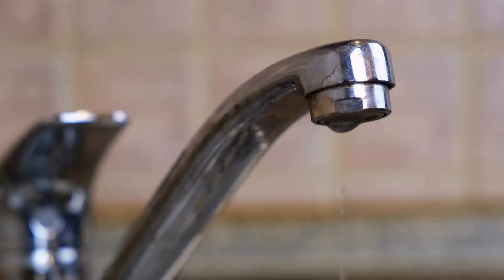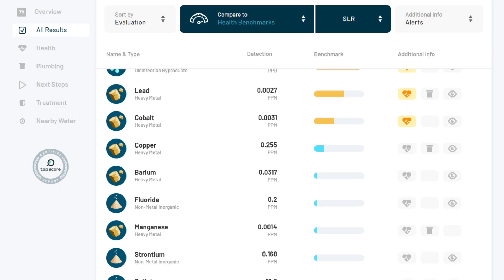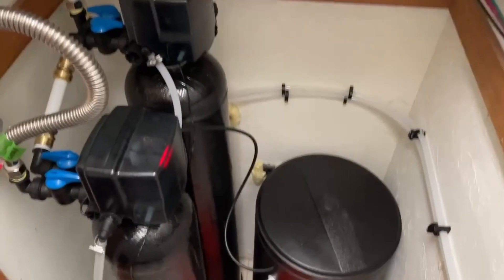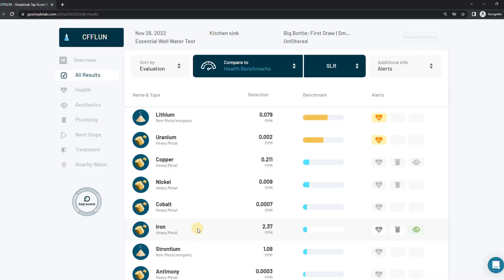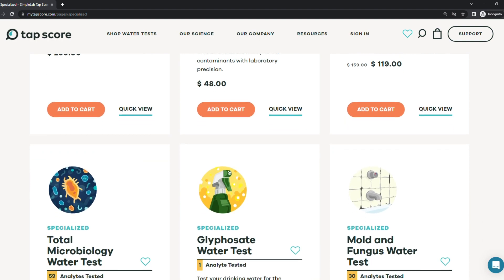If you're concerned about the quality of your water, lab testing should be your first step to identifying proper treatment. While there are potential drawbacks in the cost and potential for user error, the benefits of having accurate testing data far outweigh them. With this data, you can confidently purchase a treatment system that you know will address your specific needs. TapScore is the best option for anyone who wants a comprehensive analysis of their water quality, and their online platform is easy to use with a plethora of tests providing in-depth information on specific contaminants. If you want to get your water tested with TapScore, there's a link and discount code down in the description.